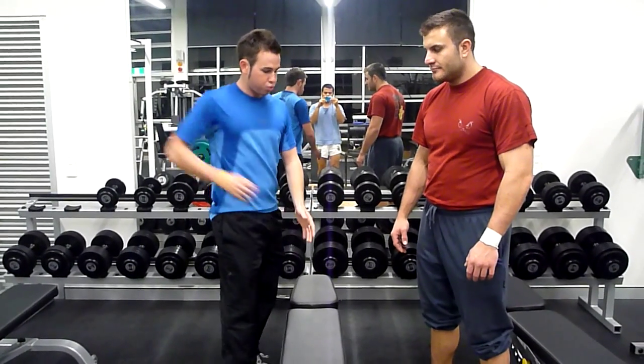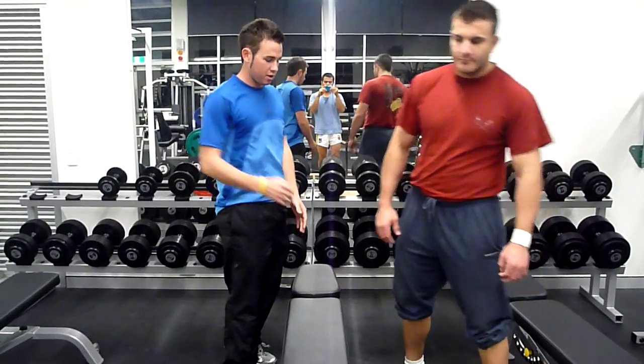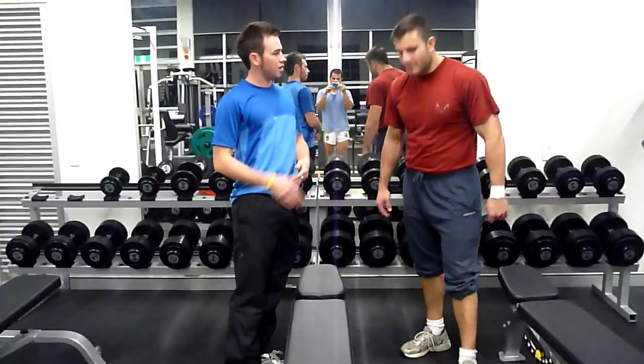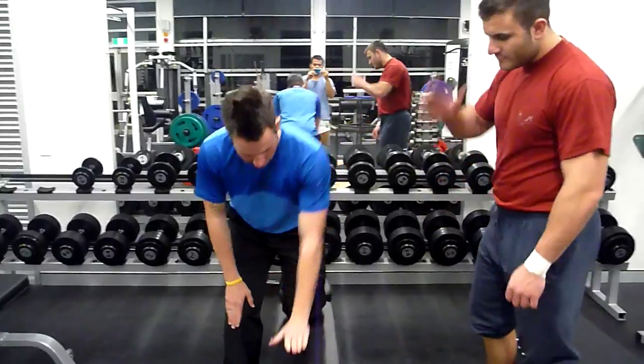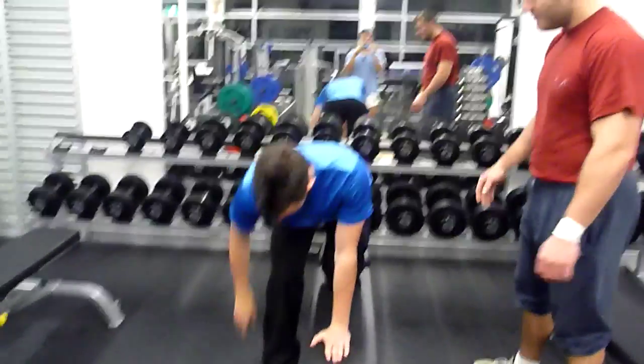When you're pulling up, I'm going to breathe out. I'm going to demonstrate for you now and you can do it after me. So one knee there, foot there, look straight ahead, back nice and straight. Grab the dumbbell.